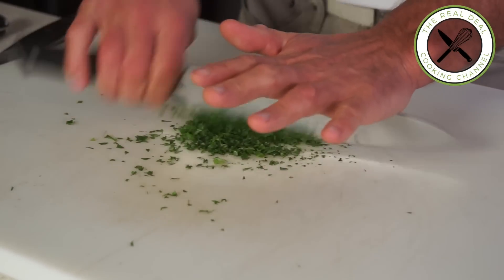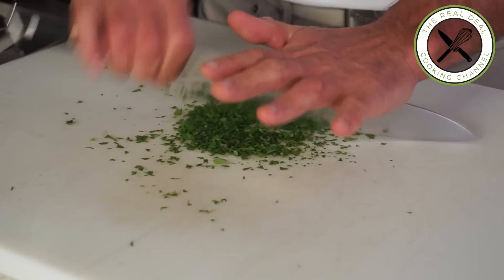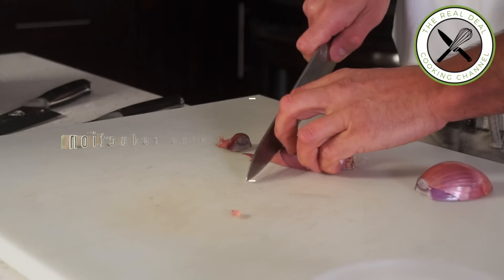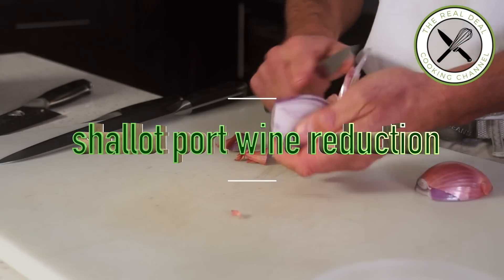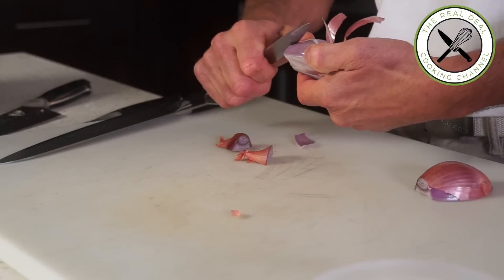Next, we need to chop some parsley for the plating. Then the shallot port wine reduction, which will be mixed with the mushroom duxel later.